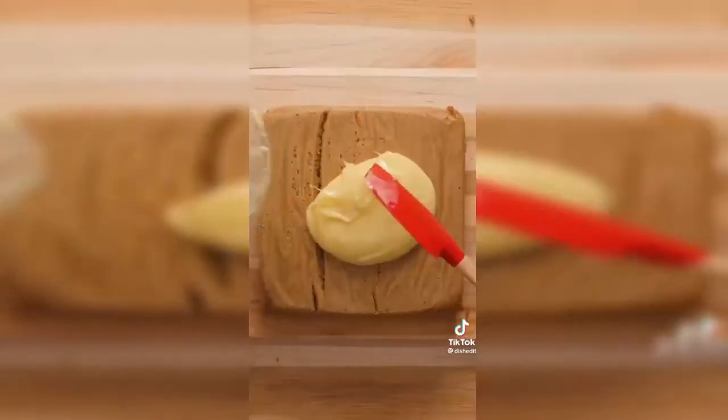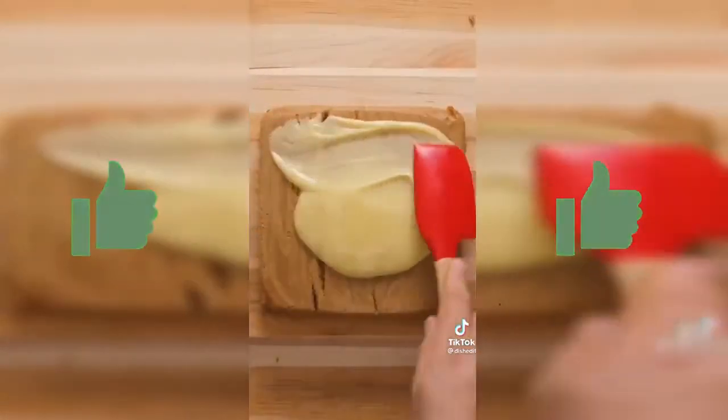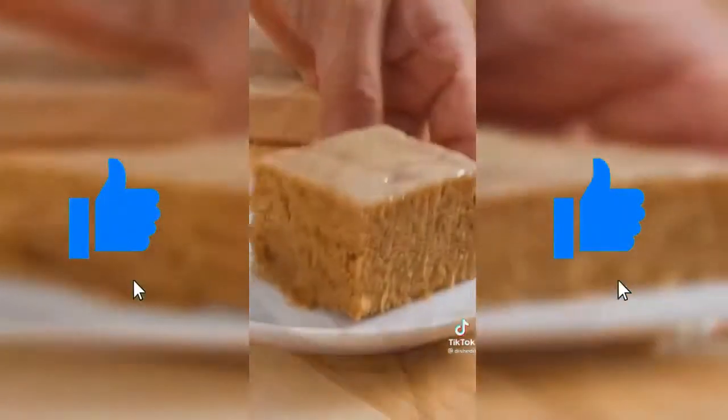Once it's cooled, top your cake with your favorite icing. Here we used a simple white chocolate ganache. Try this recipe at home and let us know which cookies you used and how you liked it.